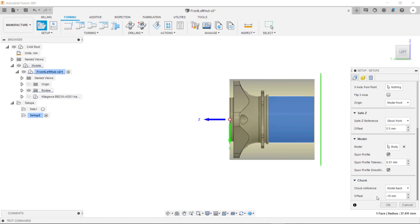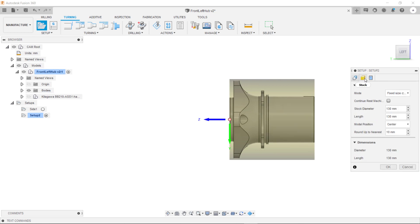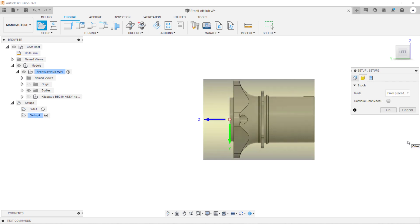We can now specify our stock. If we go into our stock tab and inside this drop-down box here, we can select the option from preceding setup. As you can see this has taken the stock position and values from our preceding setup and it has then positioned it so that it is in the correct place for our second side setup.